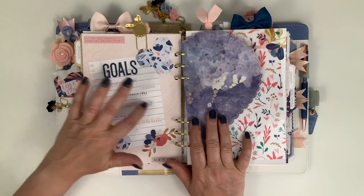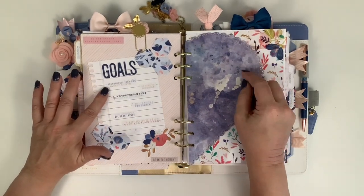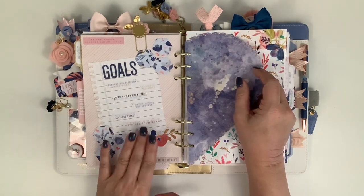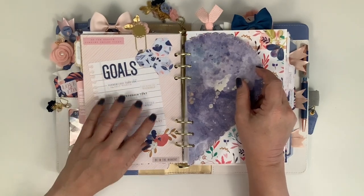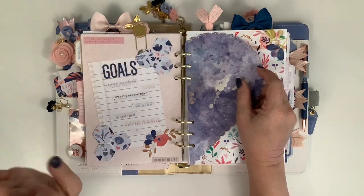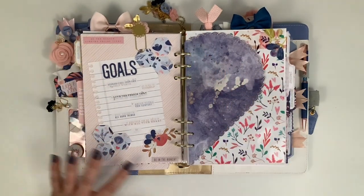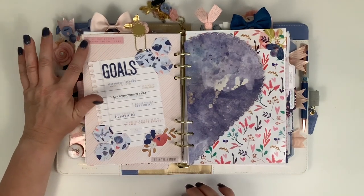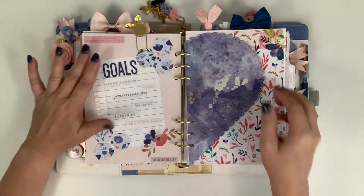For my goals page I made a little piece of notebook paper, cut it out on my Silhouette. There were all these stickers that say 'acknowledge your own self-worth,' 'be kind to yourself,' 'love the person that you are becoming' - I thought those were really nice and something I needed to remember, so I used those as my goals this month. I cut some hexagons with my Silhouette to offset it, and used die cuts that say 'be in the moment' and 'be the reason someone smiles today.'